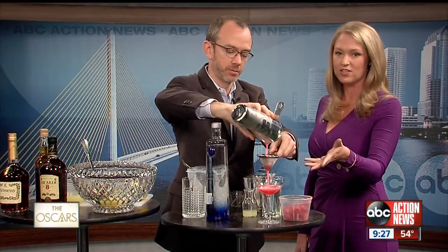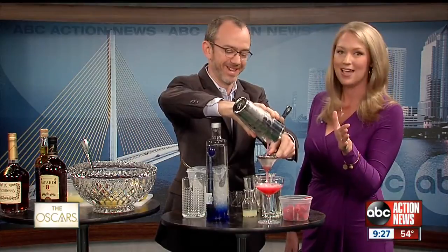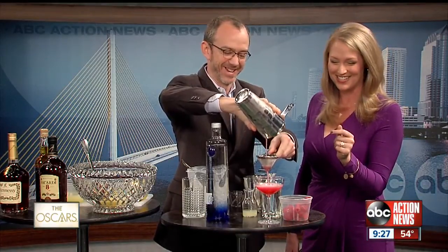That looks beautiful — we have to end on this note because it does look so beautiful. I'm going to get that promptly over to John Thomas as we send it back to John and Bill now. Dean, thank you so much for being here. My pleasure. Thank you.